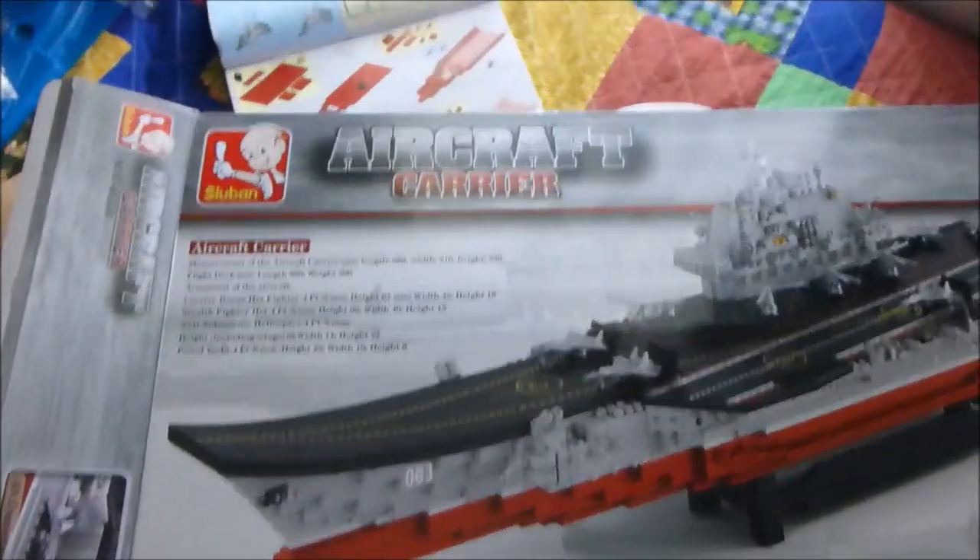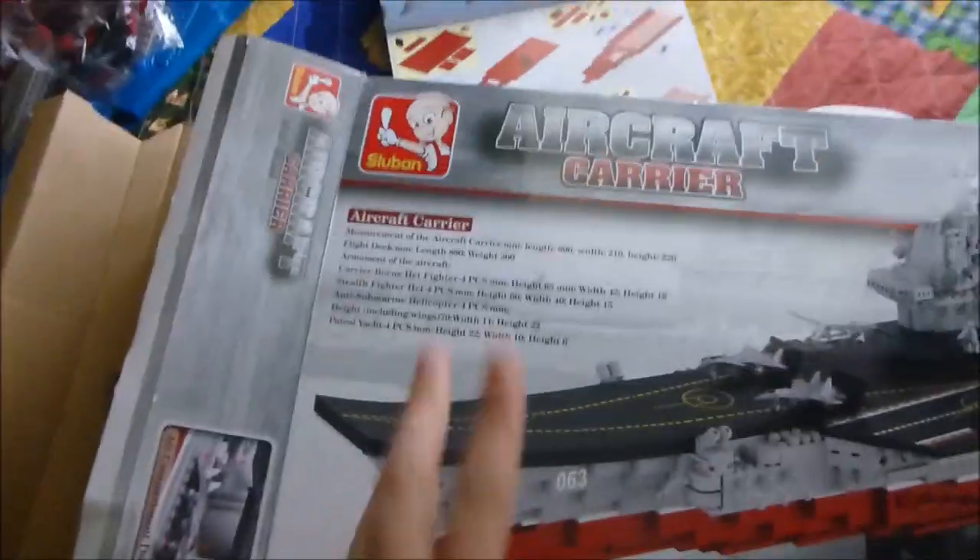Everyone loves unboxing shots — everyone can see this massive box, which was actually quite full. They did a good job with that — not too much box — but it actually had two compartments in there.